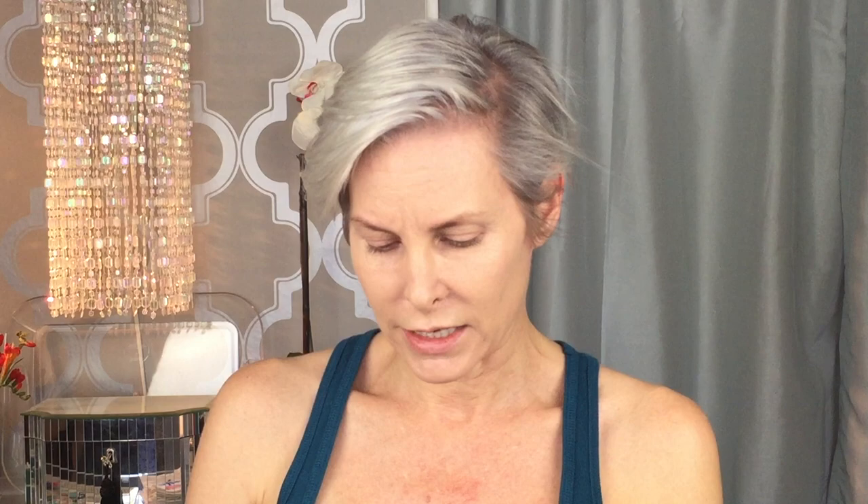Now we have a nice even coat — blend, blend, blend. You can never blend enough. Now we're going to get rid of flaws as best we can. This is truly an amazing concealer. I first started using Amazing Concealer about 10 years ago. I've tried a number of different shades — I'm going with the medium golden. I find the medium golden blends very well; lighter concealers ended up basically giving me raccoon eyes.